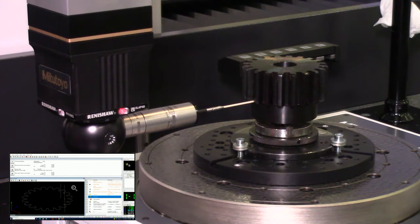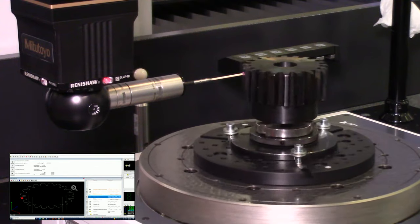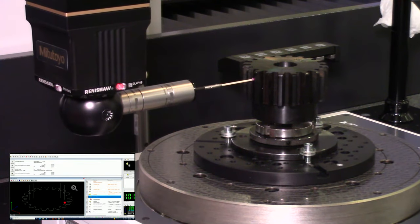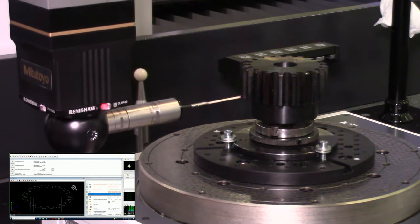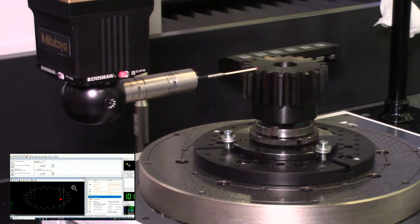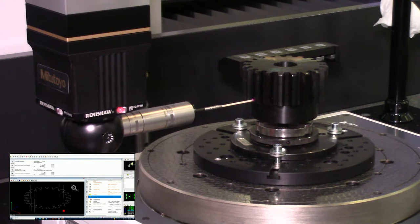This rotary table is our product as well, known as the MRT 320 — the 320 stands for the outer diameter of the rotary portion in millimeters, so 320 millimeters. It has a maximum load capacity of 220 pounds and a max revolution speed of six revolutions per minute. It can definitely be used not only for gears but for non-gear geometry features as well, helping improve throughput especially for cylindrical parts. CMMs in general are obviously useful for a wide variety of other parts, making them a very versatile piece of equipment.